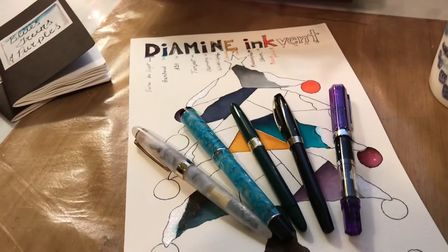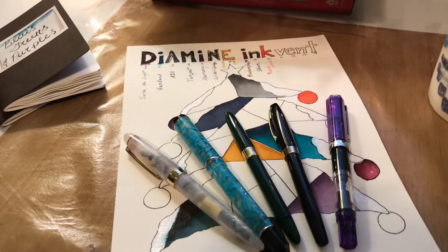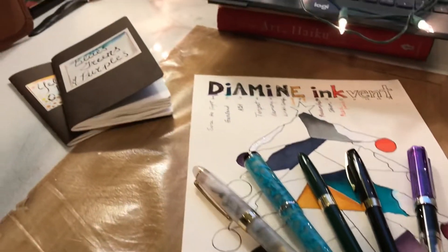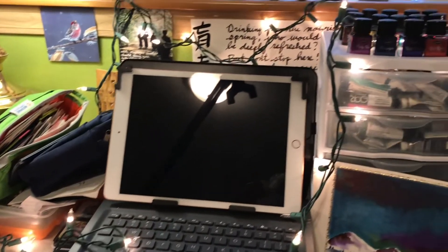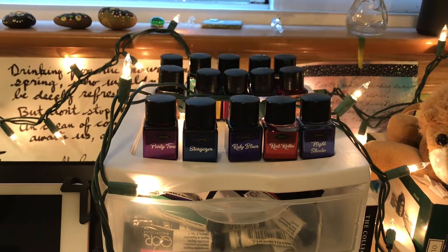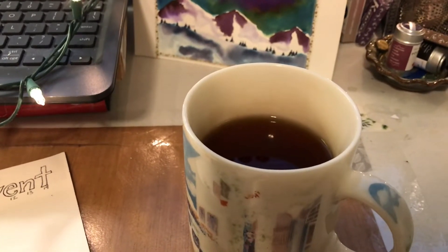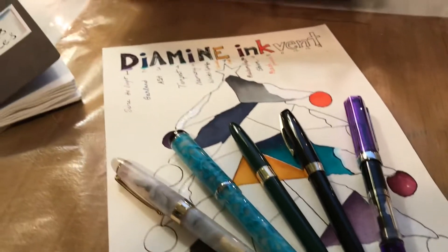Hi everyone, this is Desiree and we are going to continue our journey with our Color by Number Diamine Ink Vent Holiday Tree. I've got some nice pens inked up here. I'm going to see some swatches after we're finished and take a look at days 11 through 15 of all of the Ink Vent inks and enjoy a cup of tea. If anybody wants to join me, we're gonna get started with our Color by Number play.